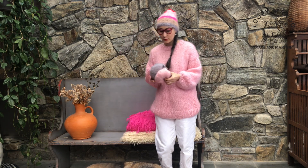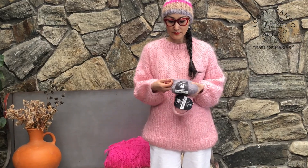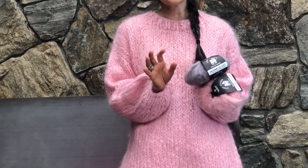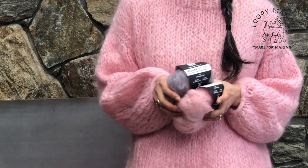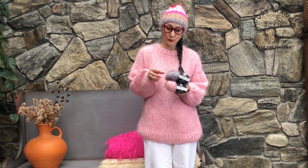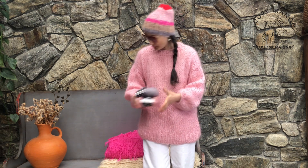Hi everyone! I'm wearing the mohair tunic — we expanded the sizes so now we have more sizes available. This is made with our mohair yarn, which is the chunkiest mohair on the market right now. It's very very soft. When I think of mohair sweaters, they were very itchy, but this is not that kind. You can see it's super soft and big — we use big needles so it goes very fast.